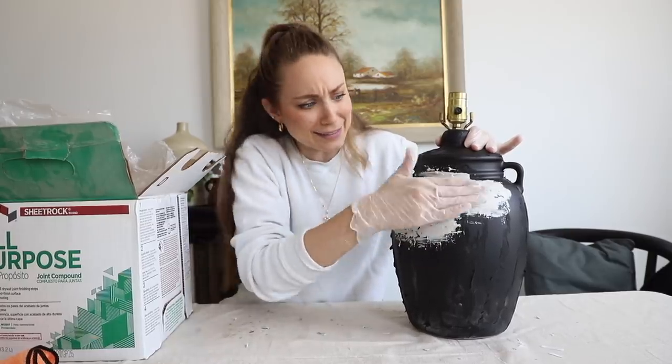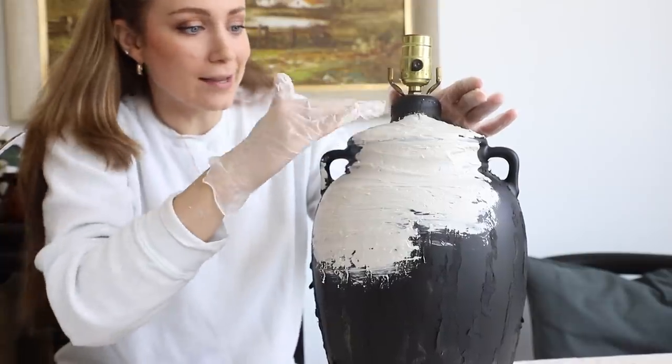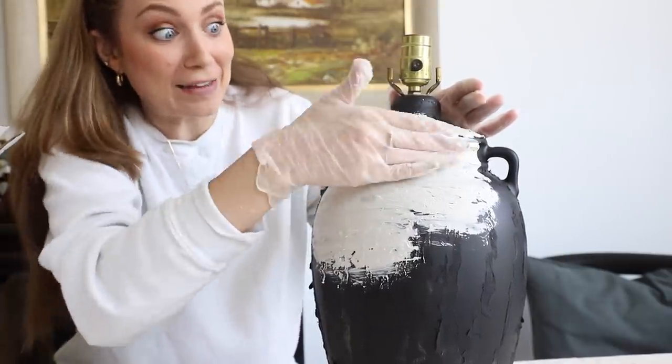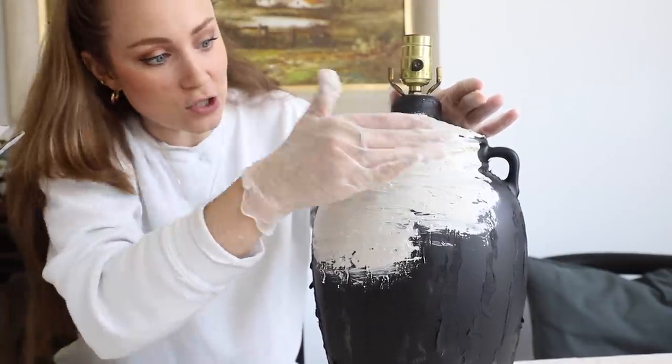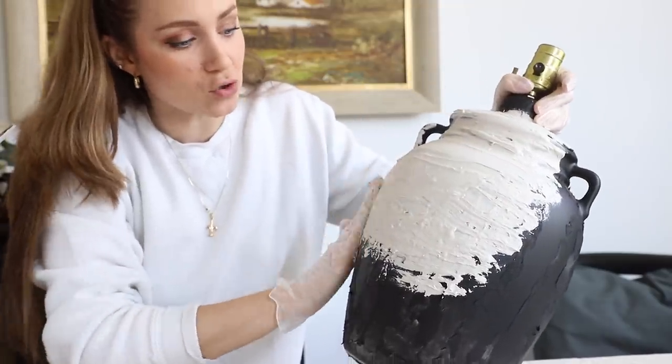It already looks good — it's going to totally work. I feel like leaving the remnants of the paper on this was kind of whatever; I don't think it's going to give it extra texture because we're adding so much with the joint compound. I don't want it to be too thick because it's going to take forever to dry.